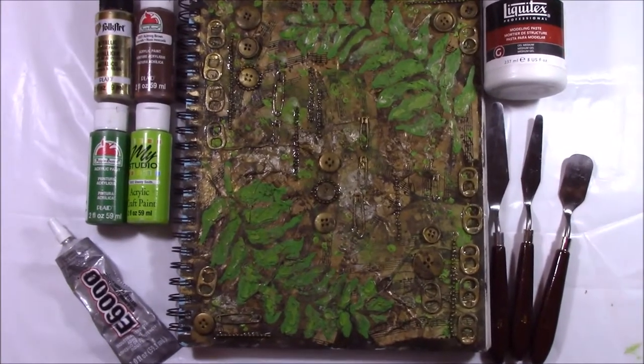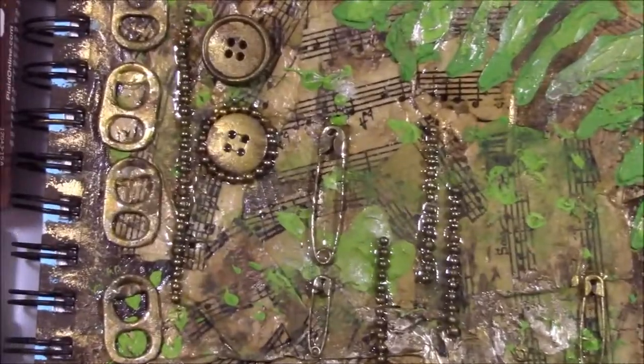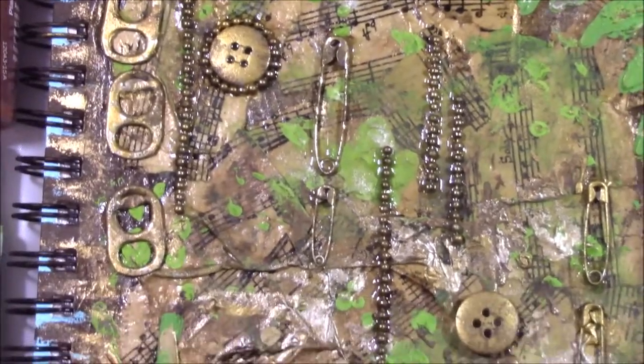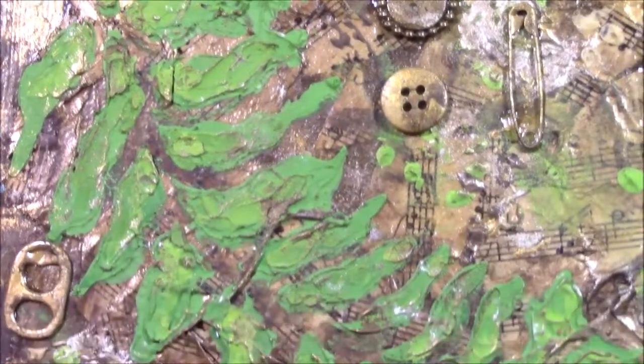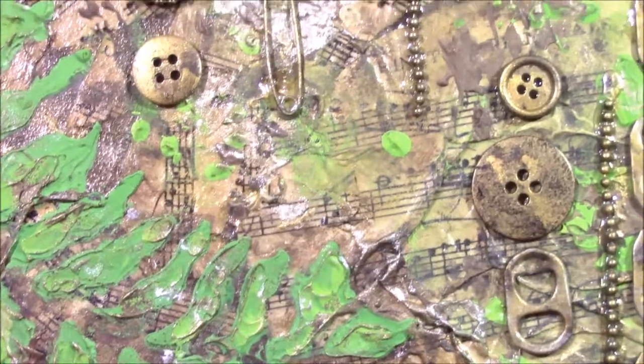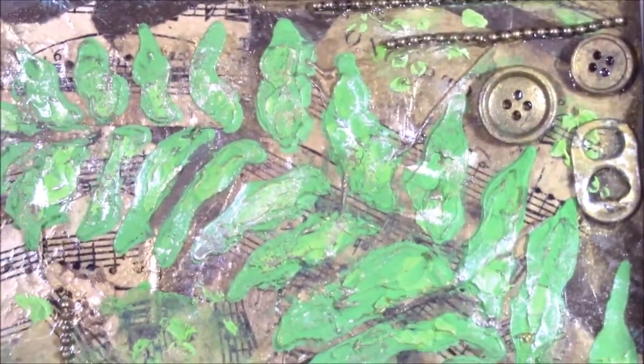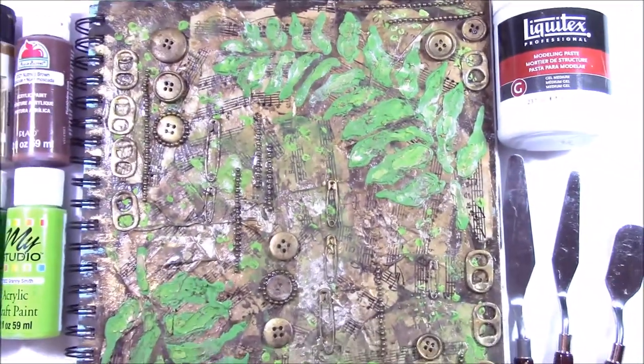And so there she is. In the end I really liked it. There were a couple spots where I was nervous it wasn't going to turn out how I thought, and it's not exactly how I imagined it, but I still love it regardless. Thank you so much for watching. If you're interested, stick around and subscribe and I will see you in my next video. Toodles!